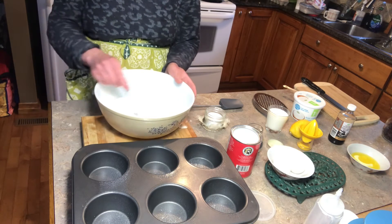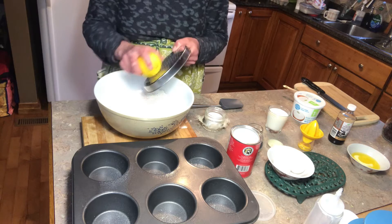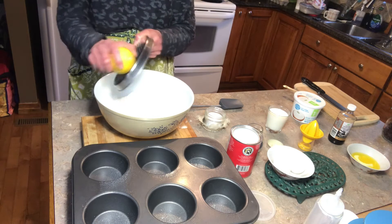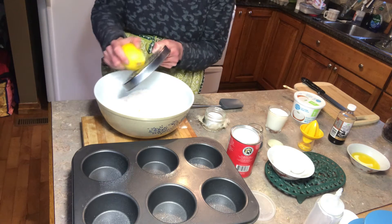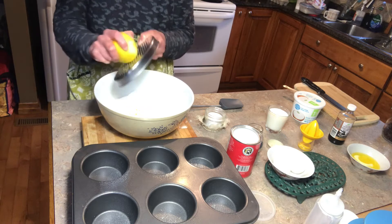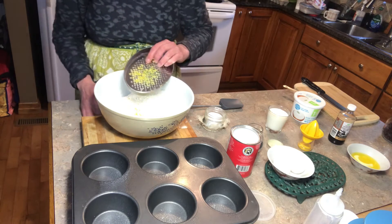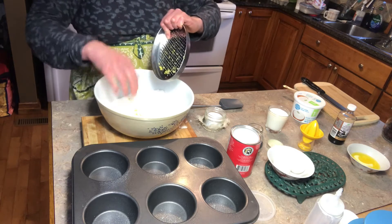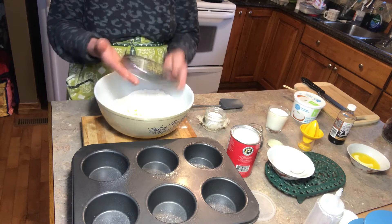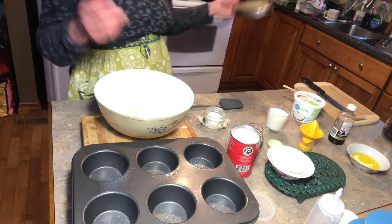Now I'm going to be grating some of my lemon zest. We're just going to put the lemon peel and grate it. I like lots of lemon flavor so we're going to add the zest of the whole lemon. There we go — we have a nice portion of our lemon zest. Another option is you can peel your lemon peel and then break it up into smaller pieces if you prefer that. I've done that for other recipes and it tastes just as nice.